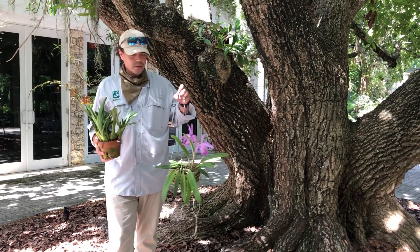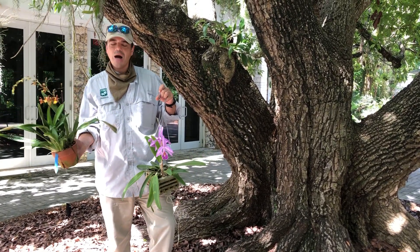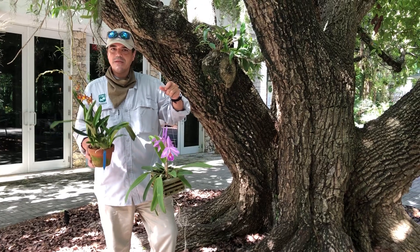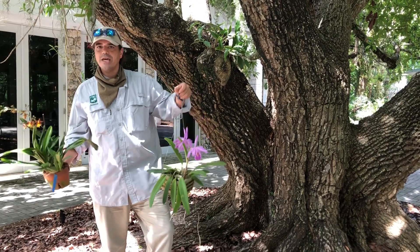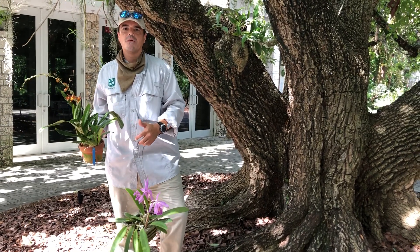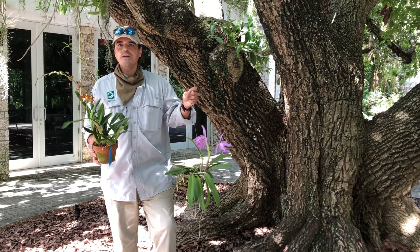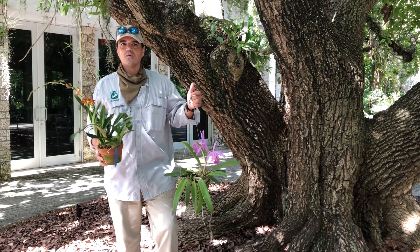You're going to want to prioritize your orchids that are not attached to a tree. The situation could be maybe a pot or a hanging basket. These orchids will need to be taken off of their perch or their tables and placed on the ground in a sheltered place from the wind and rain. You can also house these orchids in a garage or, if need be, in your apartment as the storm passes.